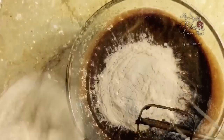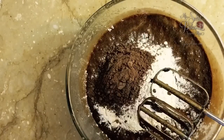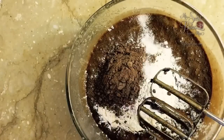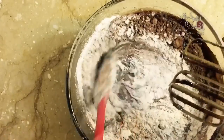In goes some flour, cocoa powder, and sea salt. Continue to mix until everything is very well incorporated.